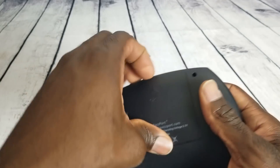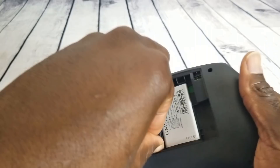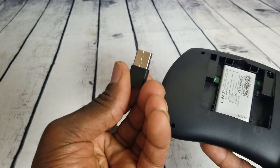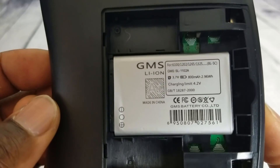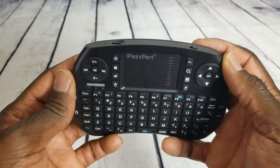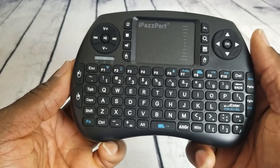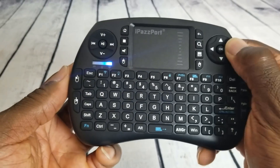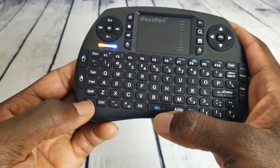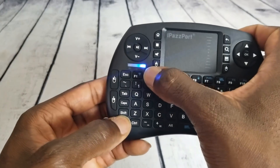Let's open it up. Here's the dongle — this is what you'll plug into your device. It gives you some information on the battery, also listed in the booklet. Powering it on for the first time — it does come with some battery. Every time you press a button you'll see a blue light, and with the function key it turns a different color. Pretty cool — that's the LED.